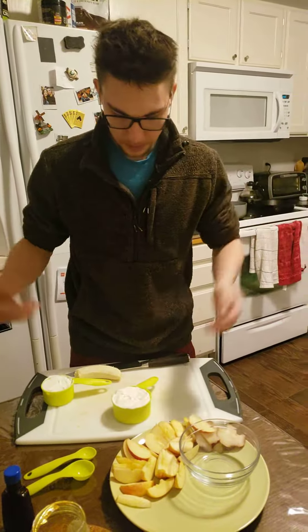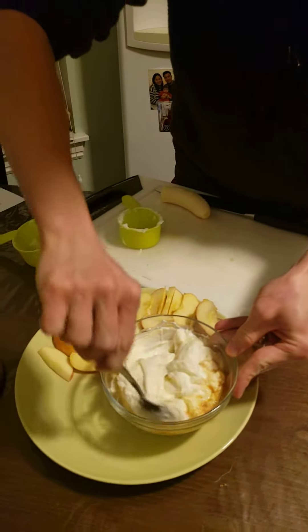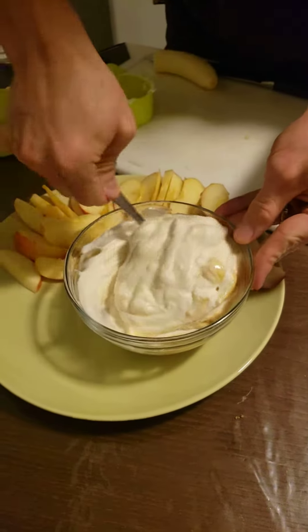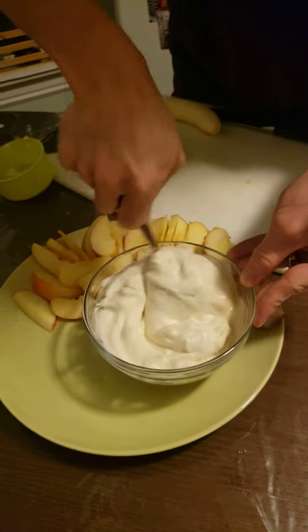First, grab some unsweetened plain yogurt — you want Greek yogurt because it's a little thicker, and it's going to provide a better consistency for the fruit dip we're making. Unsweetened, because other yogurts have all kinds of processed sugars in them, and they're not good for you.